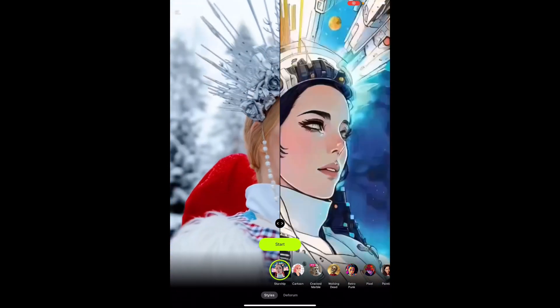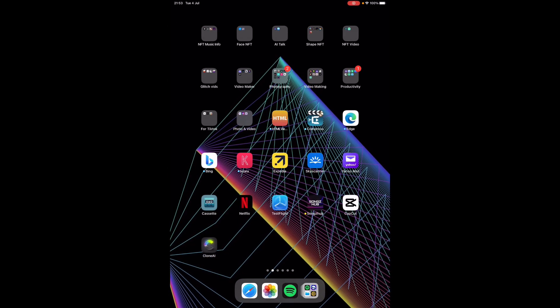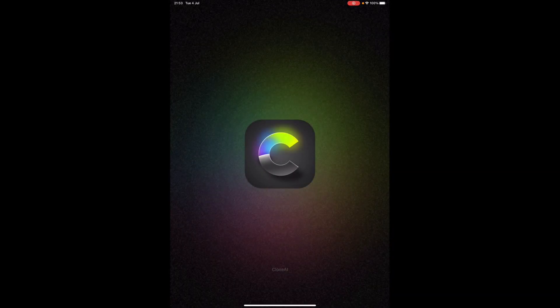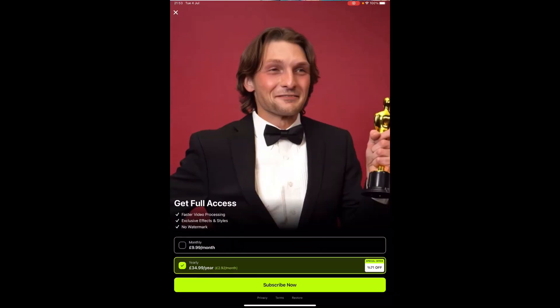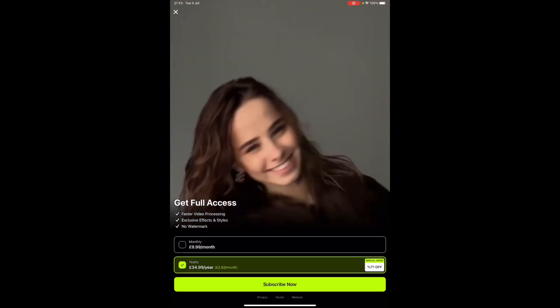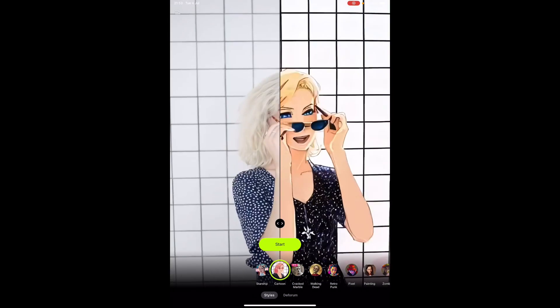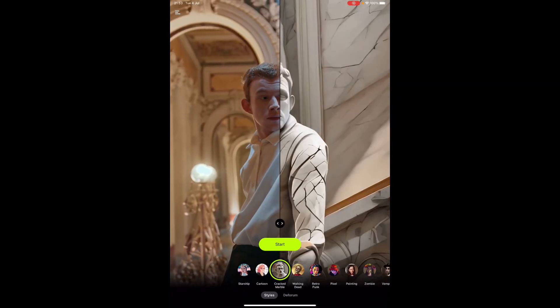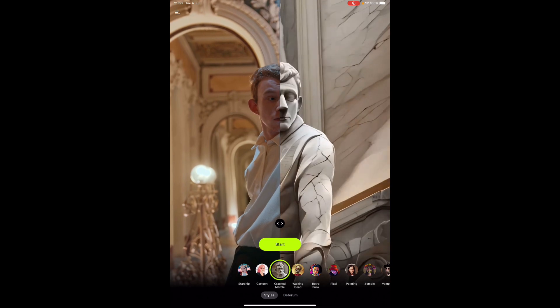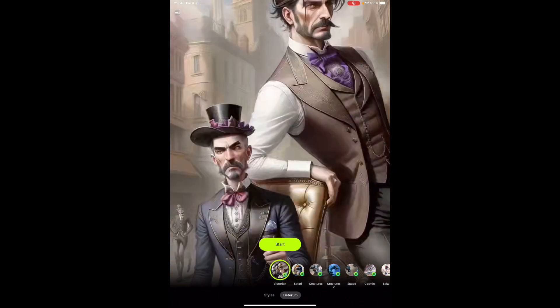If I just go back into the app and load Clone AI, you'll see I've got that back. I'm going to restore my membership since I've already become a member. At the bottom you can see all of these different effects — you've got styles at the bottom, and you've got Deforum.